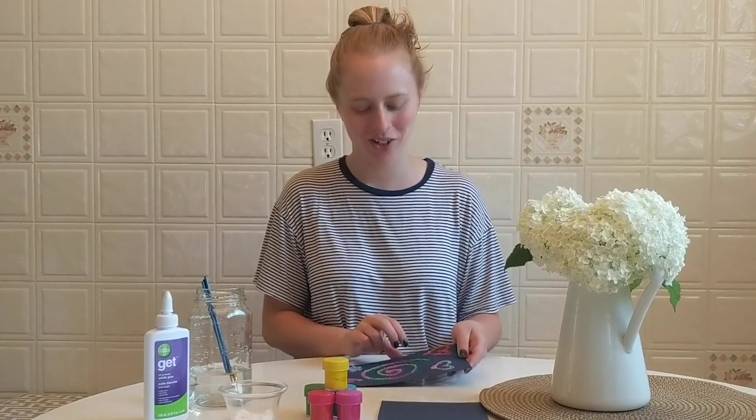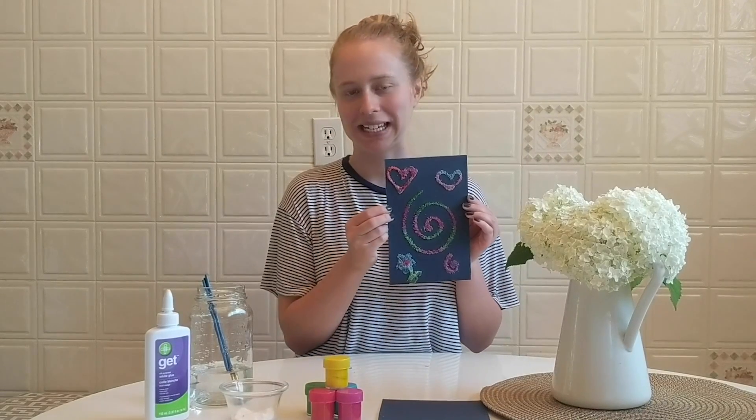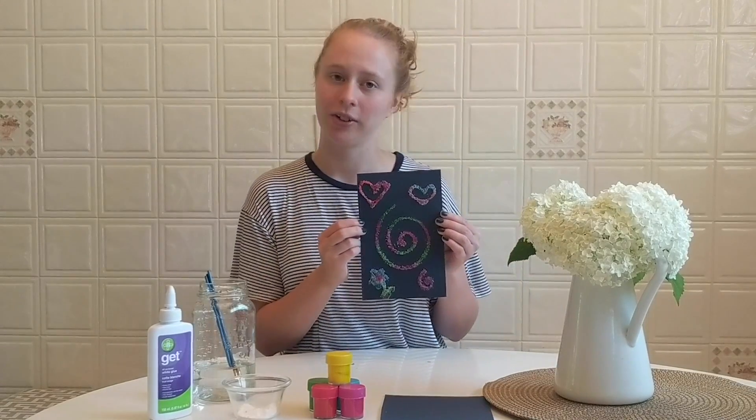Hi everyone! Today I'm going to be teaching you how to make a salt painting. This is a really simple craft, which is good for all ages, especially young kids who are just learning about colours and textures.